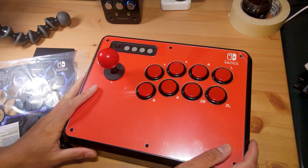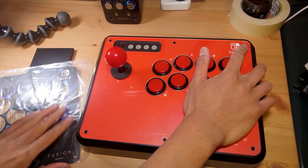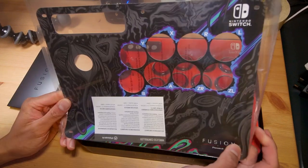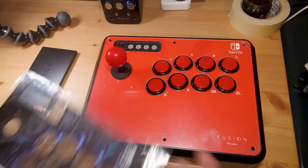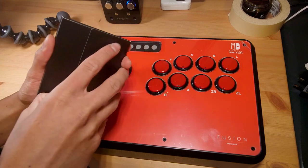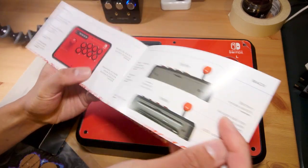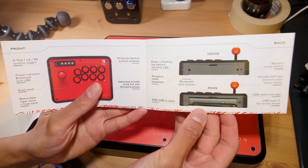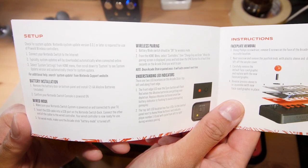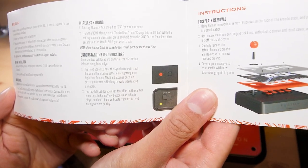With the box out of the way, we can get a good look at the stick — it's still got the protective film on it. There's also the replacement face art. Let's have a look at the included manual: it comes in a nice little package labeled 'Fusion Wireless Arcade Stick.' Flipping through, it covers battery installation using double-A batteries, wired mode via USB cable, sync LED, battery level LED, and player indicator LED.